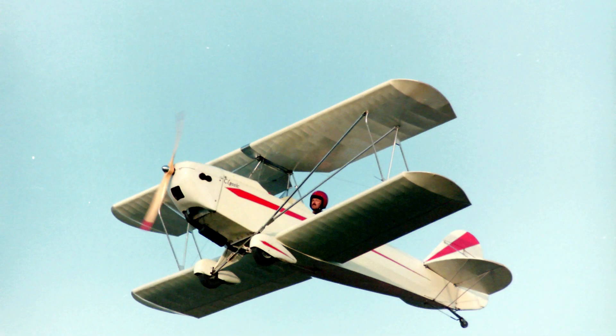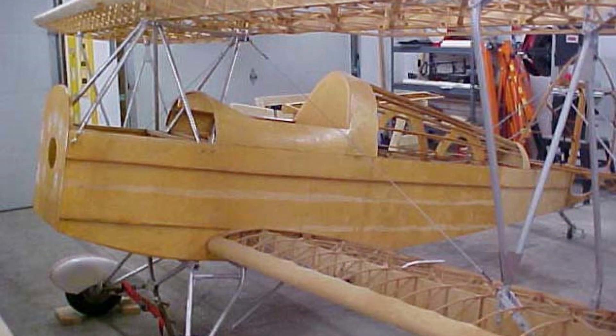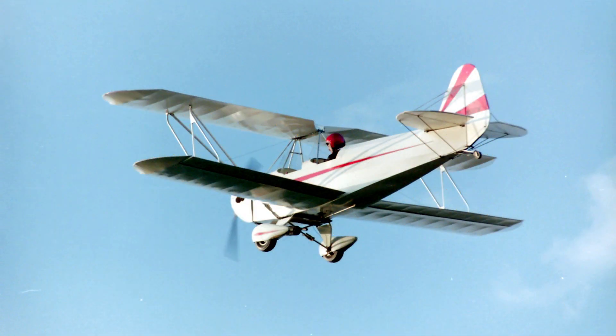For those that are not familiar with the Fisher Classic, what type of construction is it? This aircraft is all wood. The only thing that's not wood is the aluminum structure that you see that holds the wings up, and the main struts and some flying wires and cables.